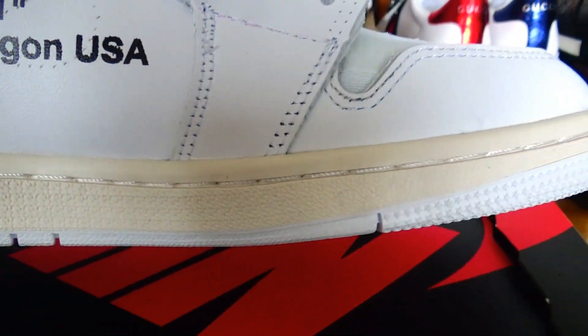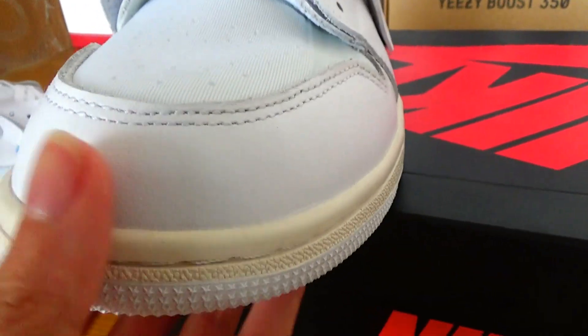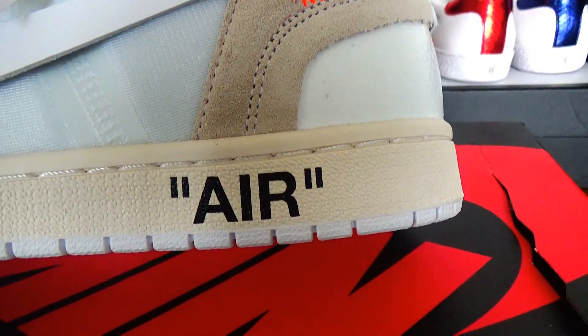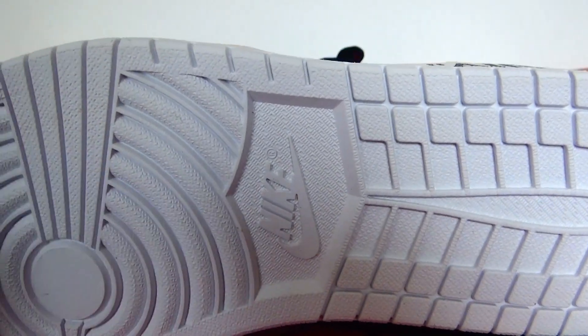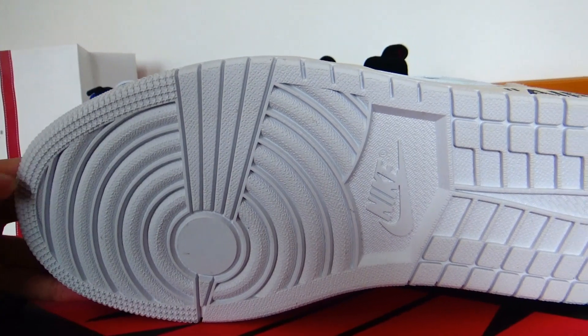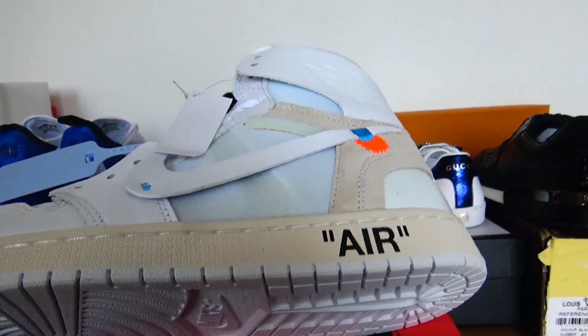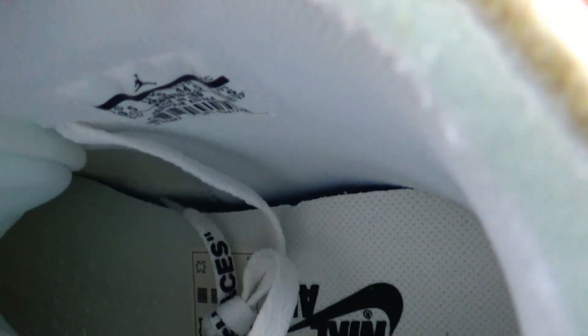Look at the mixer — two different colors. You can get air branding here. Look at the outside: the Nike logo here. The outside is a very clean white color. Look at the inside — you can get the logo here. Amazing.